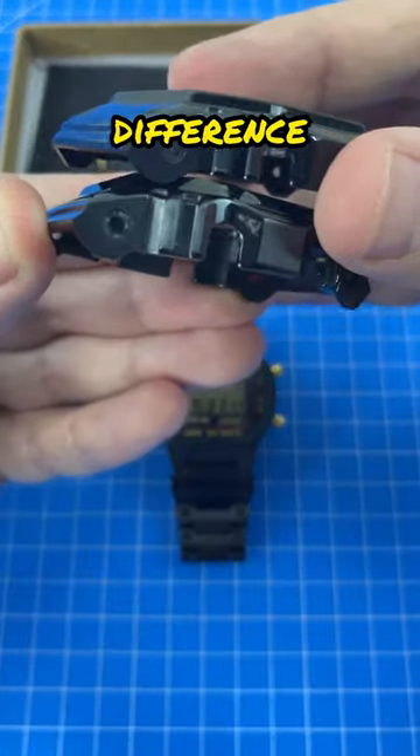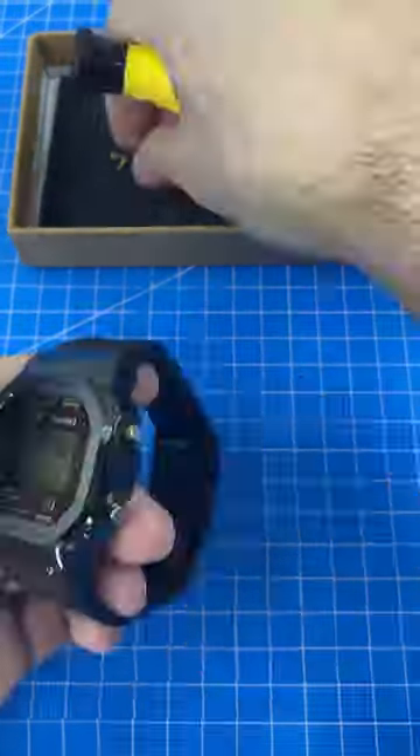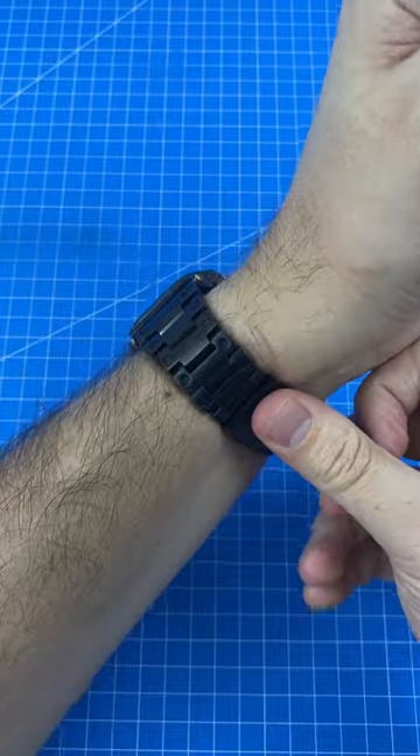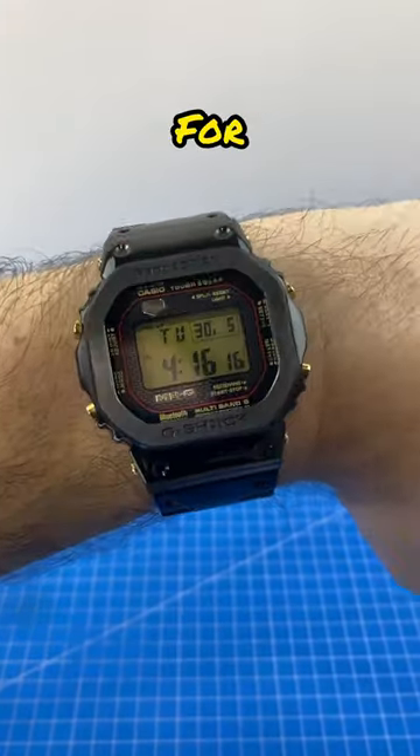Take a look at the difference between the old and the new bezel. Be sure to check out the full epic build video for this.